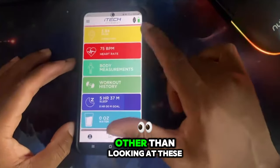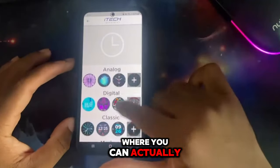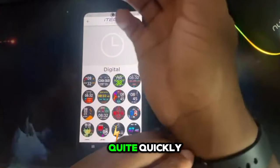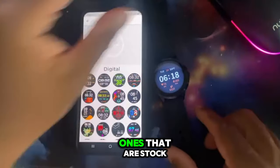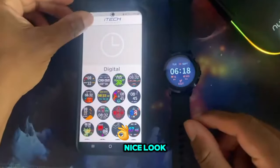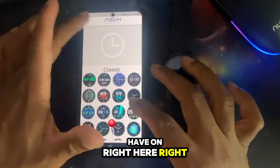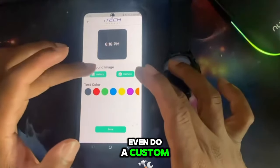Other than looking at these things here, there's a section where you can actually download special designs for your watch face and it happens quite quickly. I actually put one on already. Other than the stock ones - you see this one, it looks nice - you can go to 'classic,' that's the one I have on right now. They actually have quite a few options.